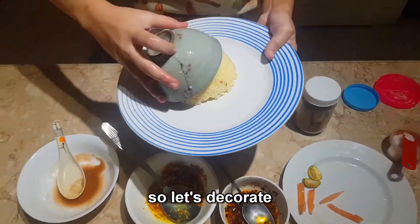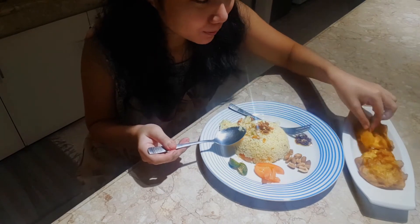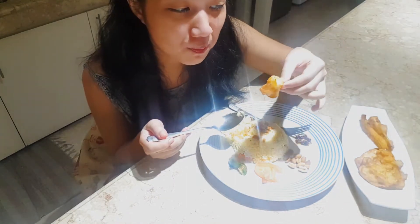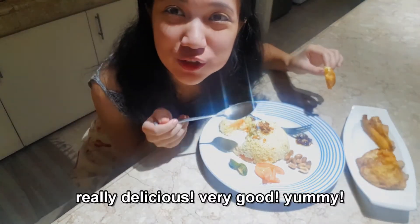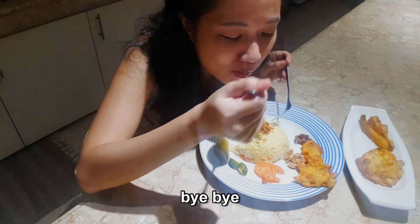It's done! Let's decorate — the smell is really, really good. I will try it now... really delicious, very good, yummy! Thank you so much for watching our video, hope you liked it. Bye bye!